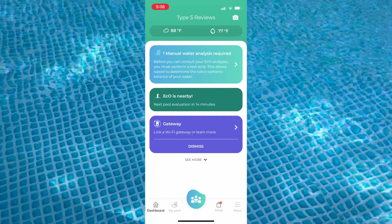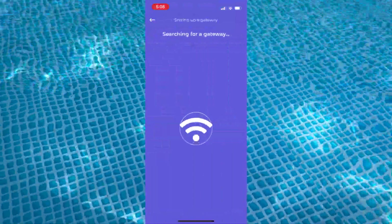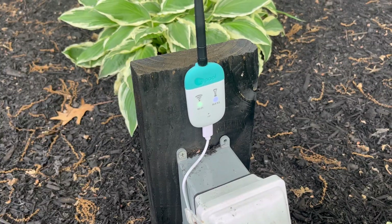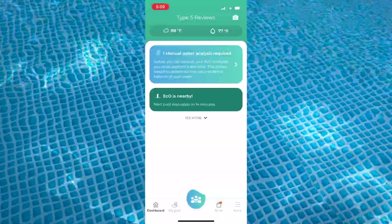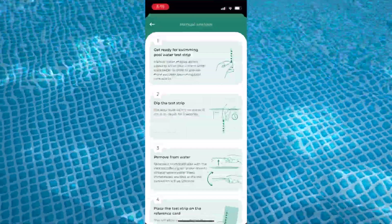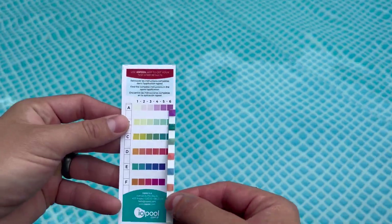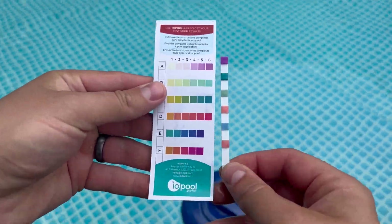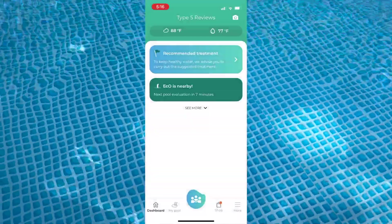The gateway connected really quickly to my WiFi, but note that it does require a 2.4GHz network. While the monitor can connect directly to your phone if you're close to it, it's nice to be able to check in on your pool from anywhere. The last step is to perform a manual test strip analysis — just line up the colors on the strip with the colors in the app, and you'll be ready to start adding chemicals based on its recommendations.